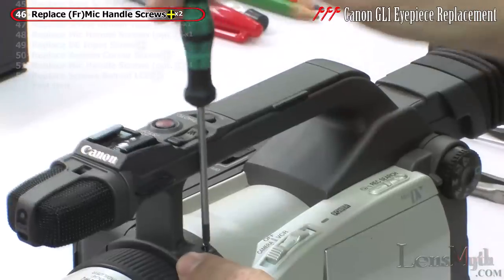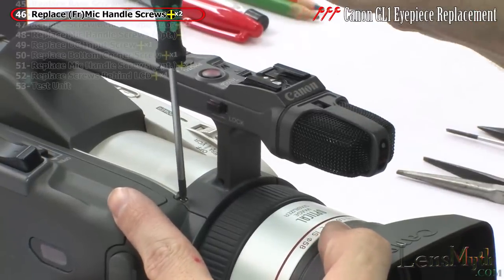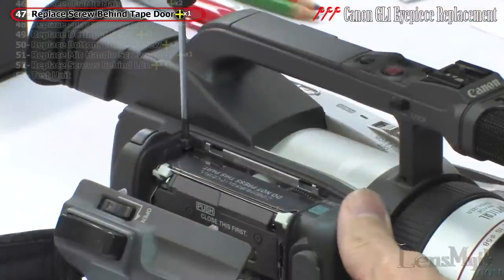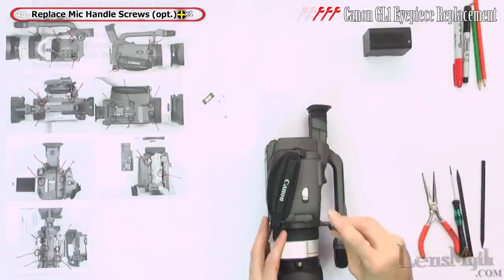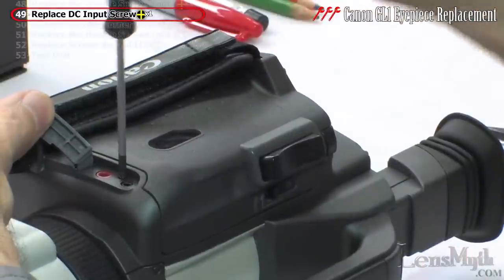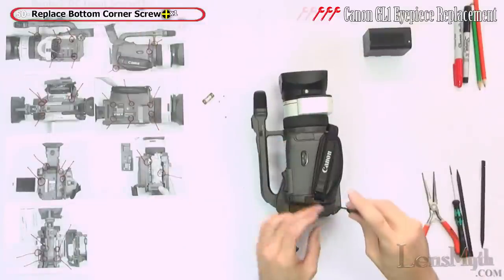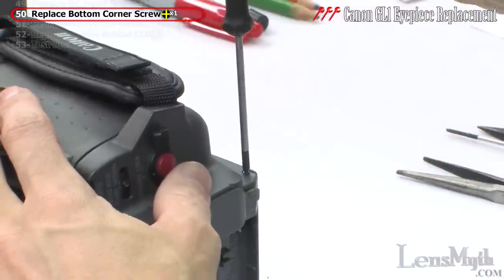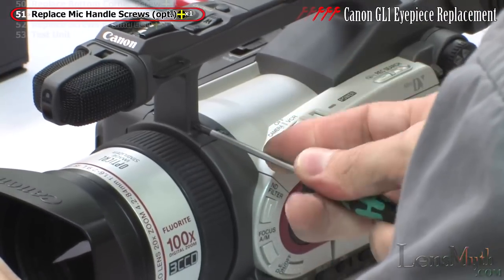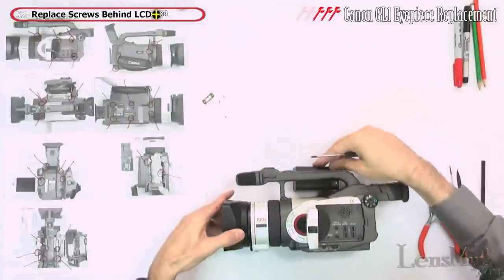From the top, replace the two screws for the mic handle and the one inside the tape deck door. From the tape side, replace the mic side screw, the screw under the DC input cover, and the bottom corner screw. From the LCD side, replace the other mic side screw and the four screws under the LCD.